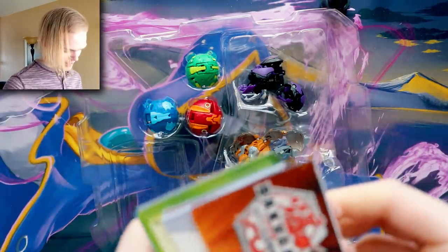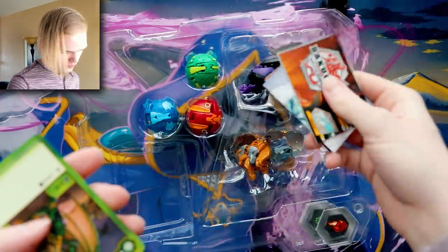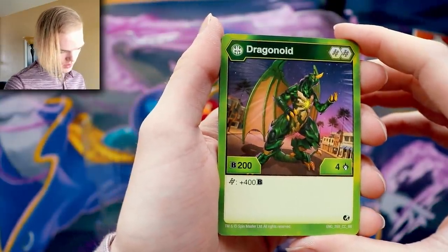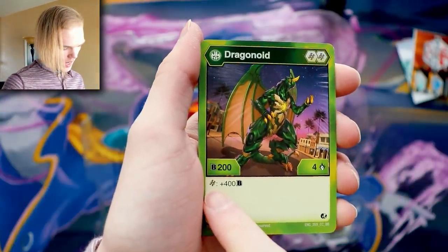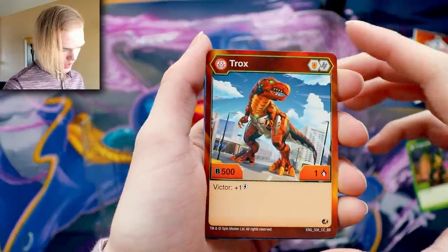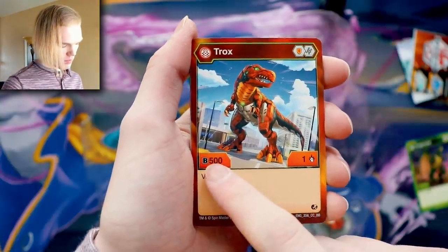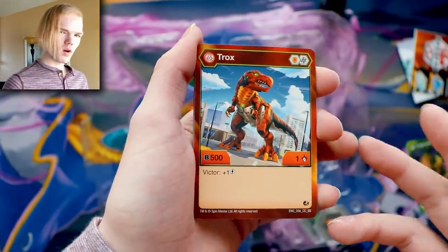We got a Ventus Dragonoid — I knew it! 200 B power, super weak, but four damage so that's nice. Land on a hex and you get 400 B power for both of its cores. Then there's a Pyrus Trox — 500 B power, one damage. I prefer more B power than damage, so that's nice.